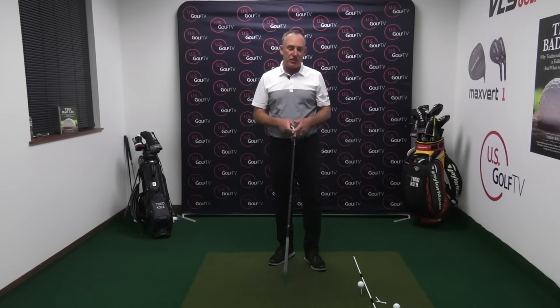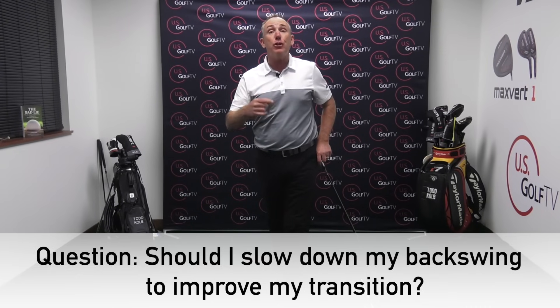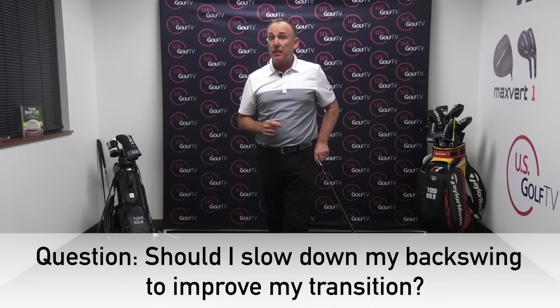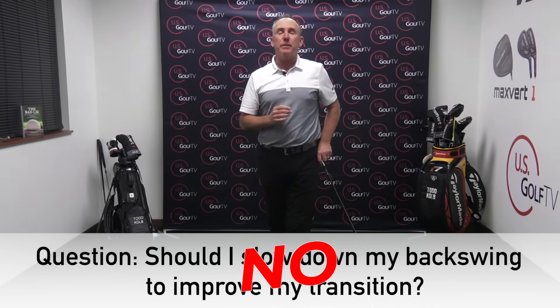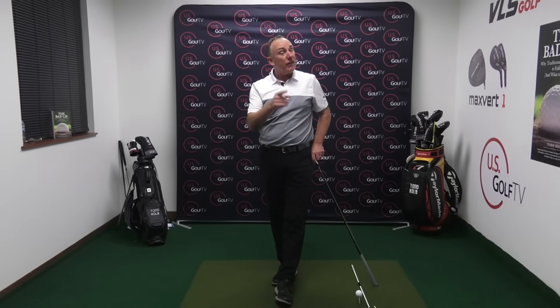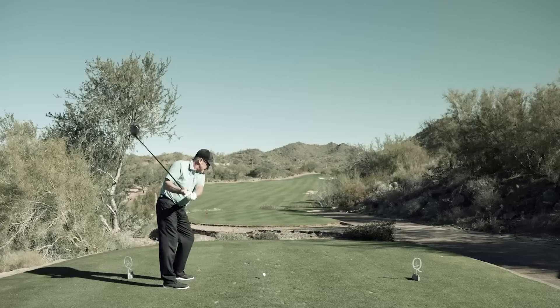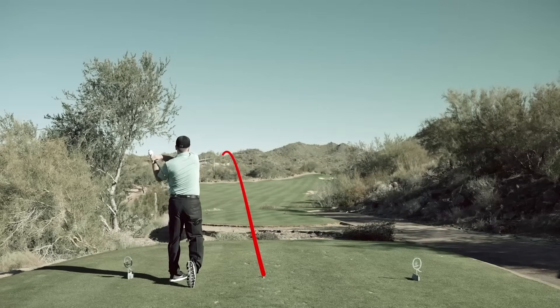Question number one — the most debated part of the conversation in the live session — is: should we have a slow backswing? Can a backswing that's too fast cause a poor transition? The answer to that is no. Most students, especially experienced golfers, have been told so much that they need to swing slow that their backswing is too slow. What happens when the backswing is too slow? The transition gets too quick.